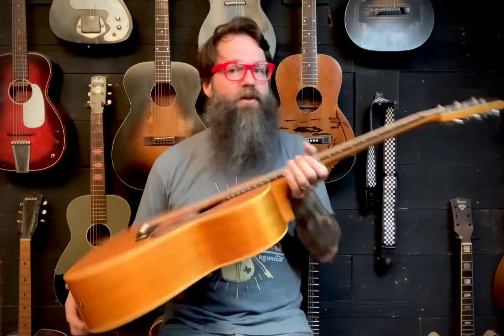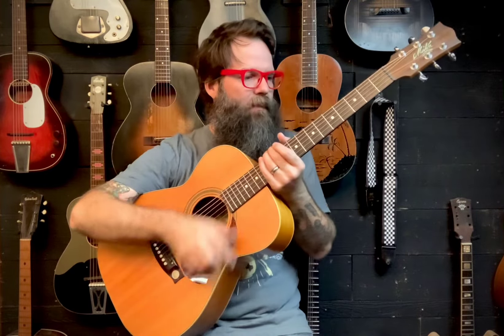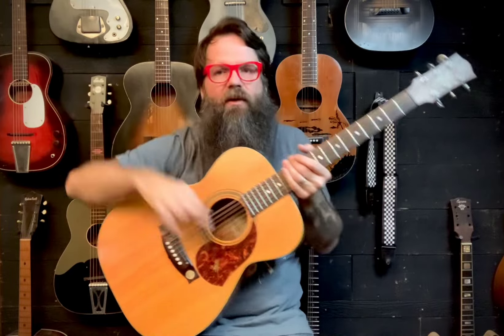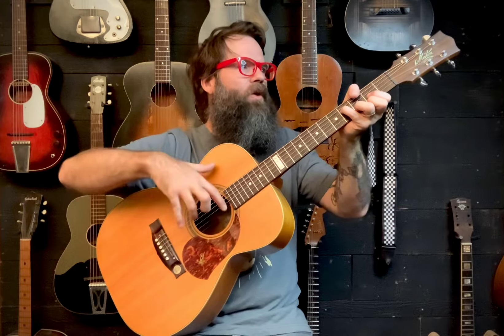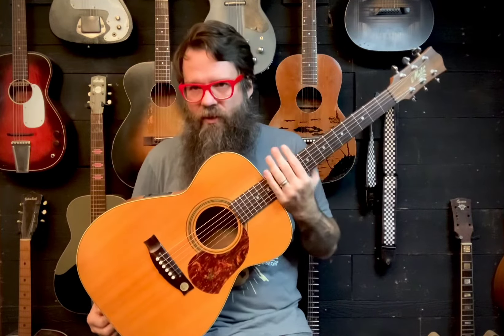Guitars are made out of wood — this one's made out of wood, it used to be a tree. Trees every year take water up and down them, they bring it up out to the leaves in the summer and do all their chlorophyll stuff, then they hide it all down in the roots in the wintertime so the tree doesn't freeze and get damaged. The wood is made to flow water — it's a plumbing system. You can cut that tree up and put it in a guitar, but it still thinks it's a tree for a long time. So you take that guitar from somewhere in Australia and ship it to Northwest Texas, and what do you know — it still thinks it's a tree. The weather changes, everything moves around.